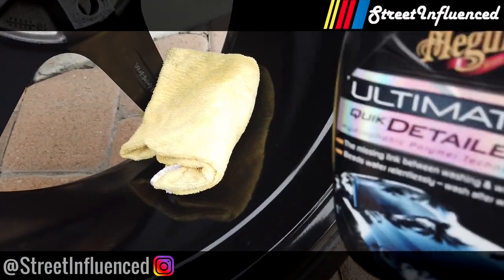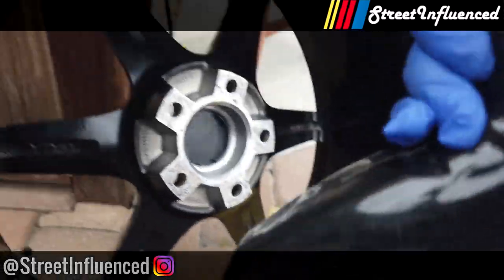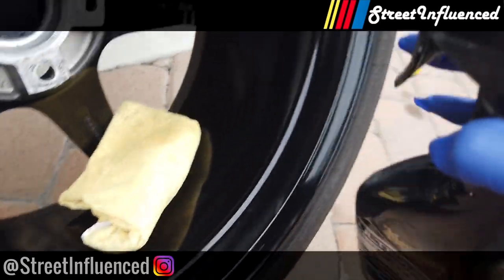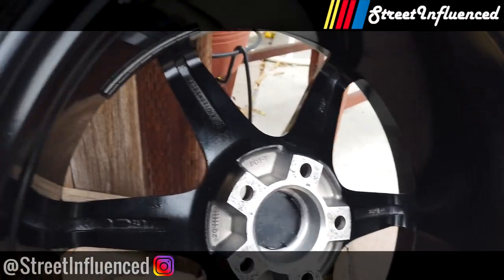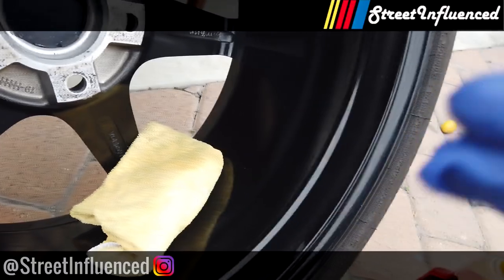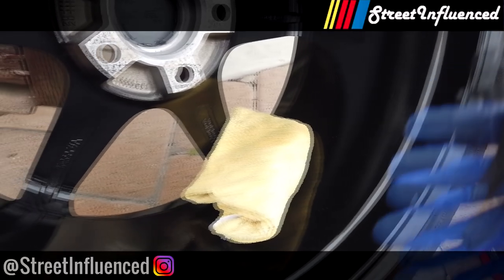All right guys, we're back here and I've got the Ultimate Quick Detailer. I'm just going to hit it with a quick spray of this — spray it around the rim, wipe it down, and that should be good. The wheel will be protected and ready for driving. You should be able to clean this easily in the future rather than getting brake dust, mud, and contaminants on the wheel that take forever to remove.